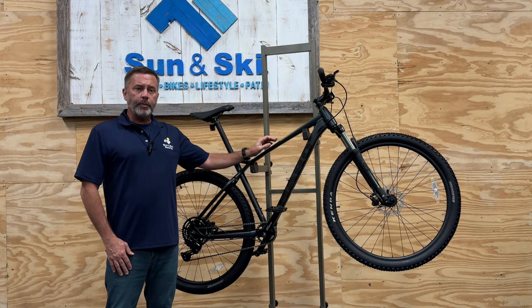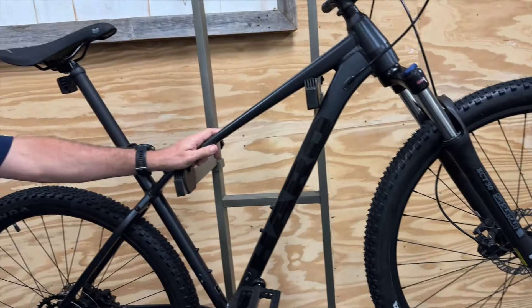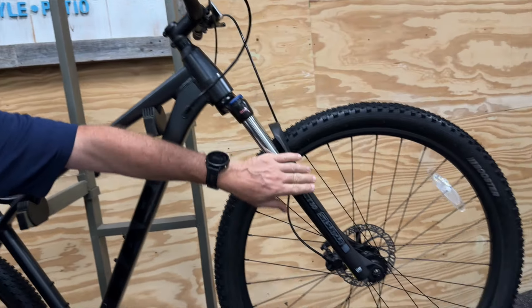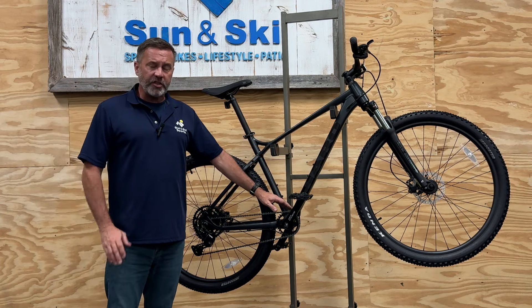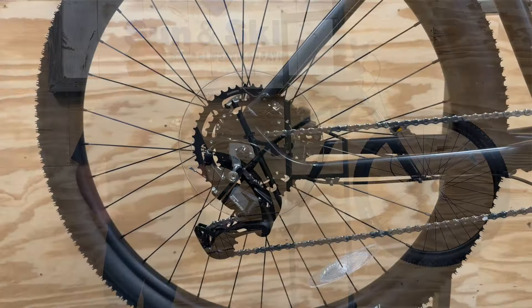It's built on the Double Peak X6 frame with tapered head tube and heat treated 6061 T6 aluminum, and the SR Suntour XTC 30 suspension fork with 100 millimeters of travel. The Double Peak frame offers low standover height which is ideal for aggressive trail riding or even added stability on just everyday use.